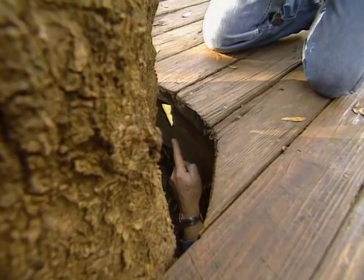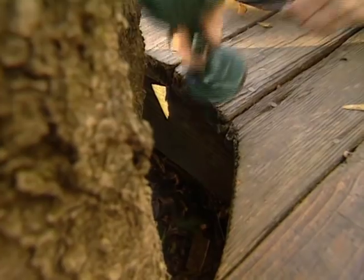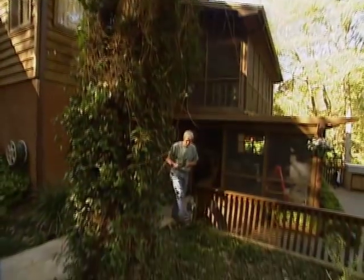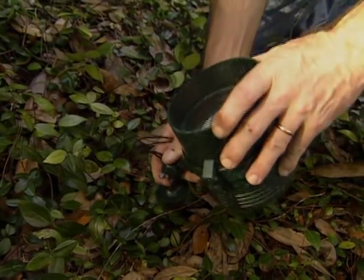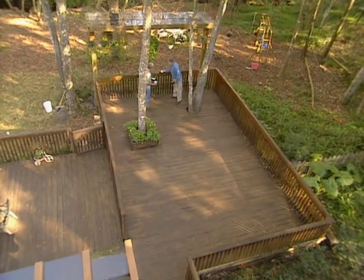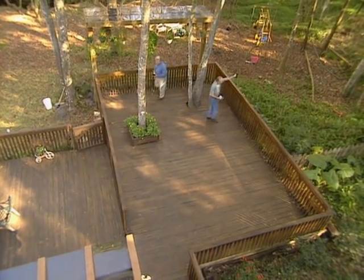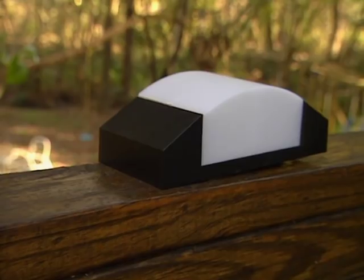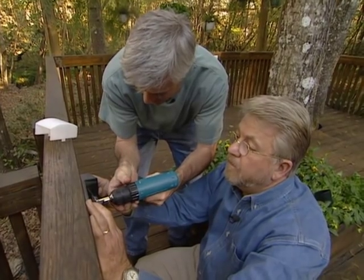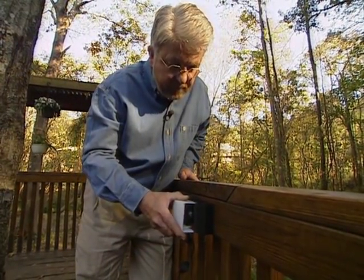I decide that this next uplight should be concealed underneath the deck. Louie hands me the light from above while I get ready to screw it to the joist from below. Our final uplight has a stake base, which is simply pressed into the soil. Now, the last type of fixture we're going to use on this project are these surface-mounted deck lights. They're going to go right on the railing down here. We're going to put several of them around the deck — Louie, put two on that side over there, and I'll put this one over here. Just two wood screws and these lights are good to go. The cover just snaps right on.